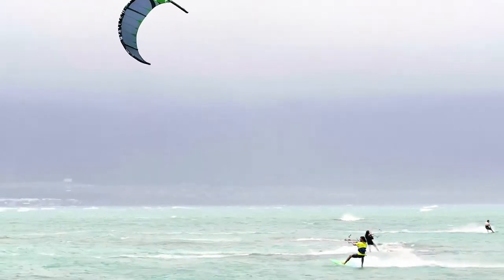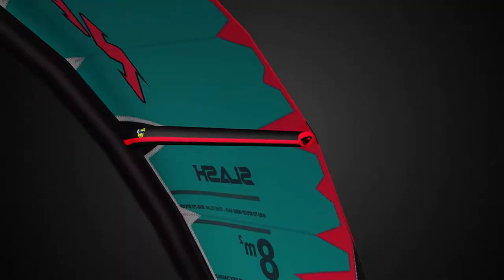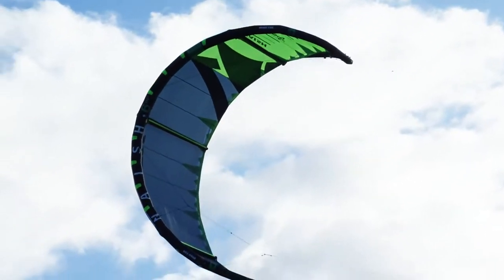HT+, a robust high tensile thread, fortifies the leading-edge seam, so riders can confidently inflate to higher pressure for better flying characteristics. Bladder Lock further secures the framework by locking bladder ends in place.